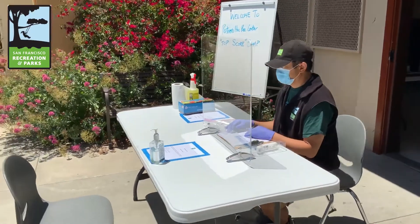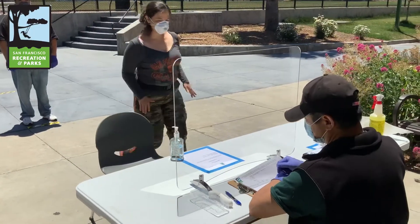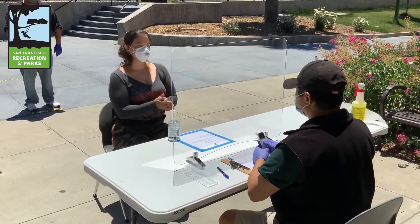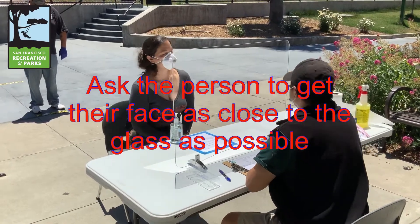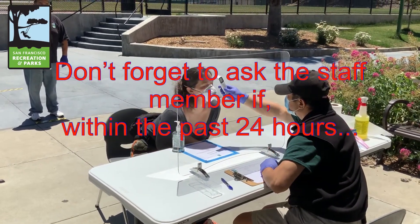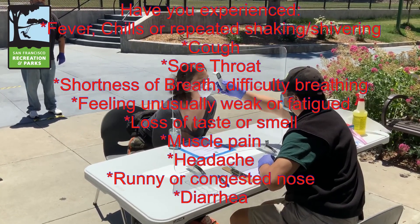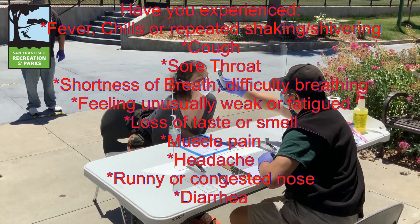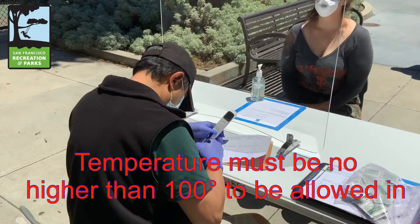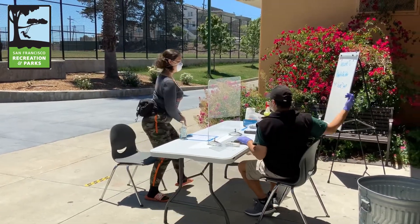Thumbs up! Looks like Jimmy is eagerly waiting his first check-in. Look, it's a staff member! Jimmy starts by asking the staff member to place their head close to the plexiglass while he checks their temperature. Looks like her temperature is under 100 degrees — Jimmy gives her the thumbs up and she's good to go.